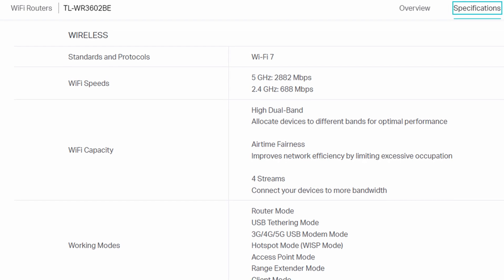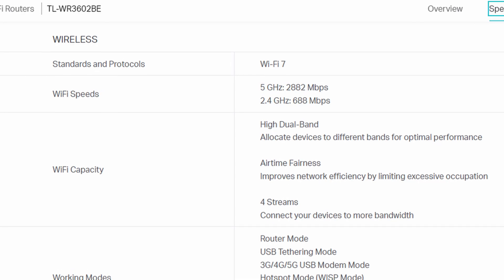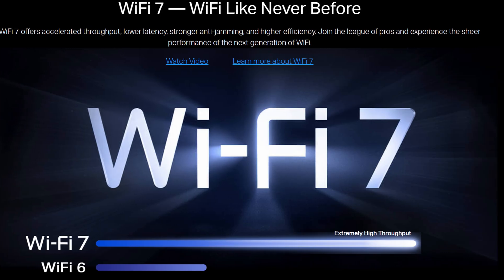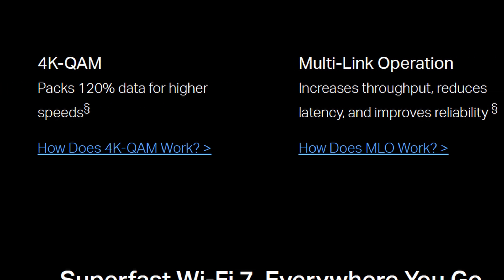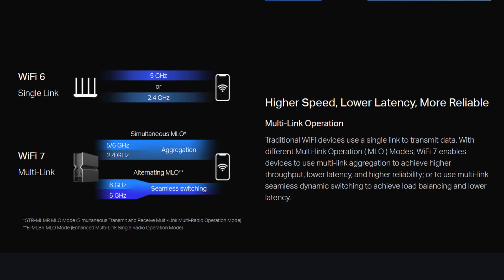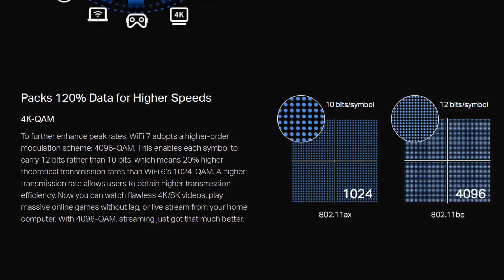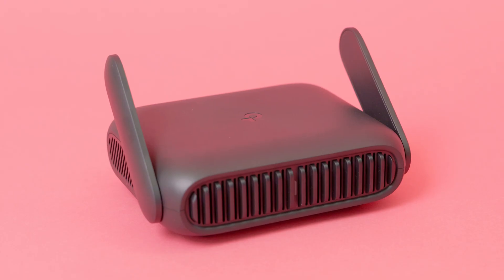The TP-Link TL-WR3602BE is a dual-band BE3600 router capable of delivering up to 2,882 megabits per second speeds on the 5 GHz network. It might be confusing that this is a Wi-Fi 7 router that doesn't use three bands, including the newer 6 GHz band. While it doesn't have the faster 6 GHz band, it does use Wi-Fi 7 technologies — including multi-link operation (MLO), which combines both the 2.4 and 5 GHz bands to improve speed and reliability — and 4K QAM, which transmits more data and speeds up downloads. The ability to add a VPN server is also a huge plus when traveling and connecting to public networks.